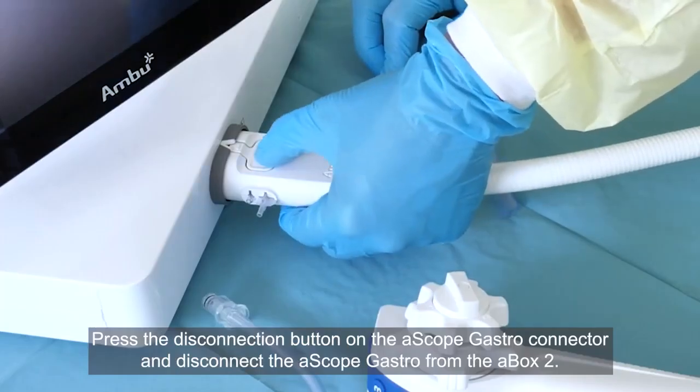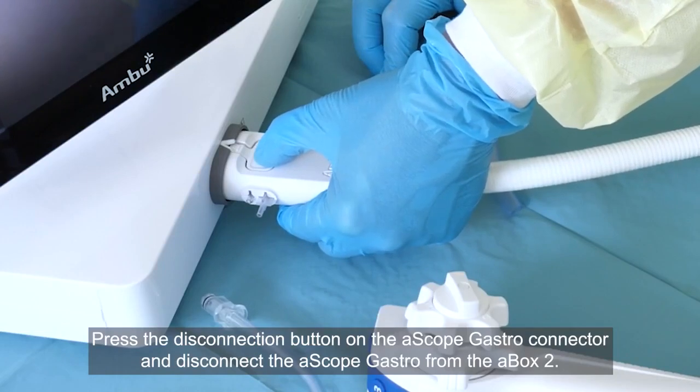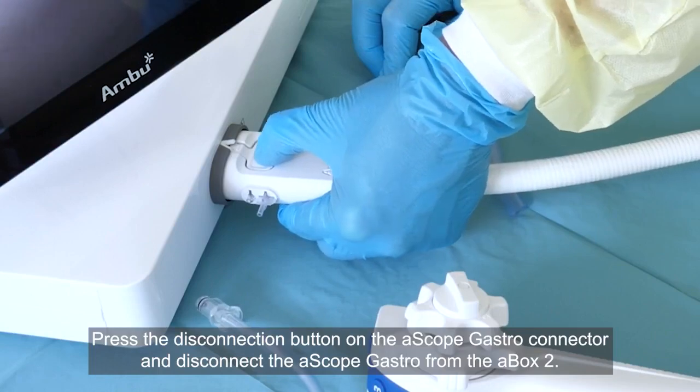Press the disconnection button on the ASCOPE gastro connector and disconnect the ASCOPE gastro from the A-Box II.